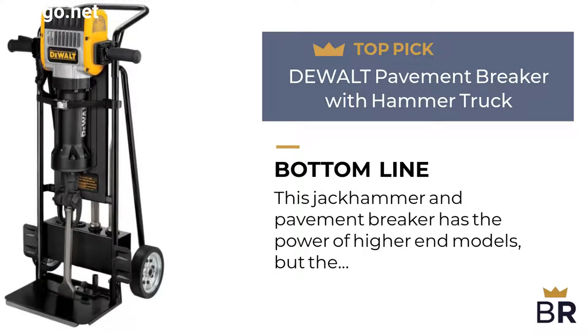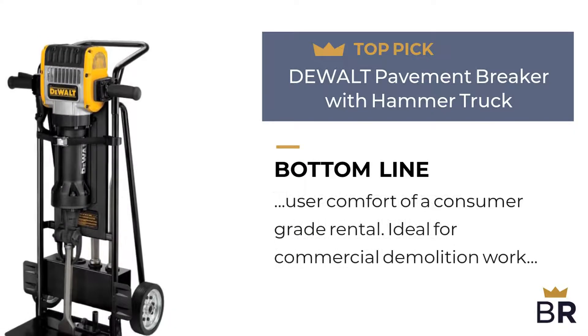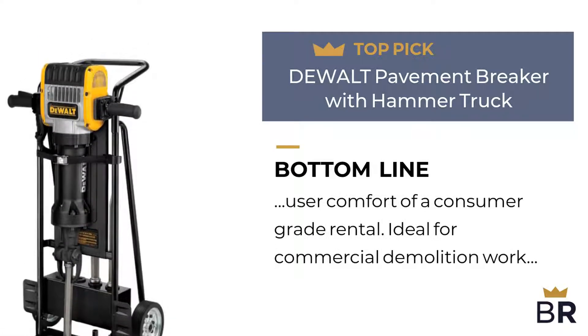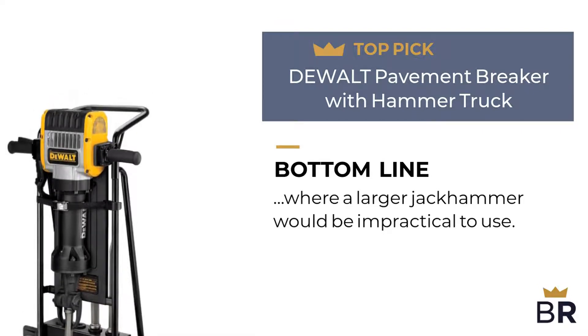Best Reviews bottom line: this jackhammer and pavement breaker has the power of higher end models, but the user comfort of a consumer grade rental. Ideal for commercial demolition work where a larger jackhammer would be impractical to use.